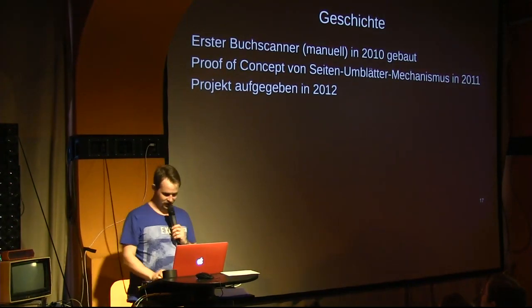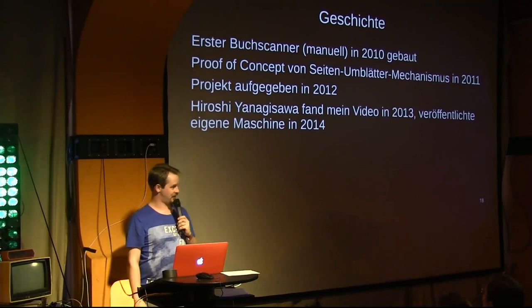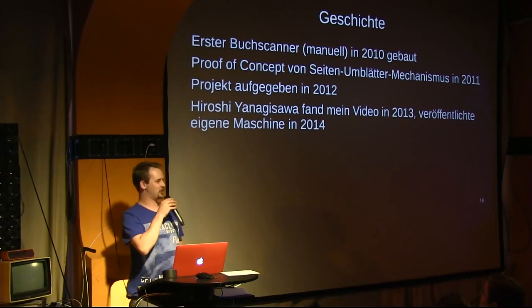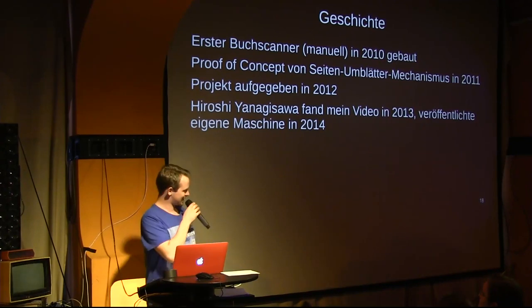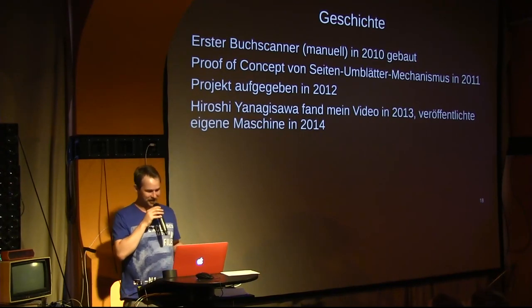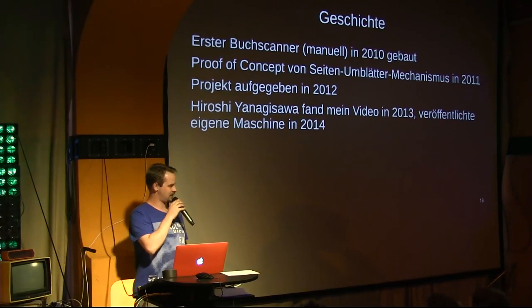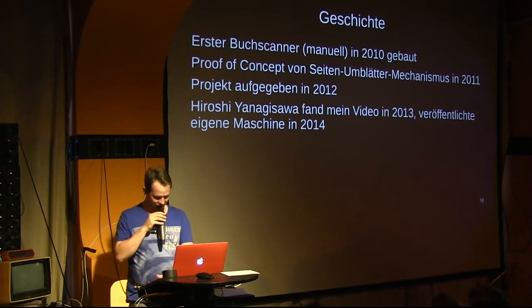But a Japanese fisherman named Hiroshi Yanagisawa found this video online and thought: that's cool. And he rebuilt it. He built a machine just like the one I had described, in his own workshop from his own scrap pile. And this is what it looks like.